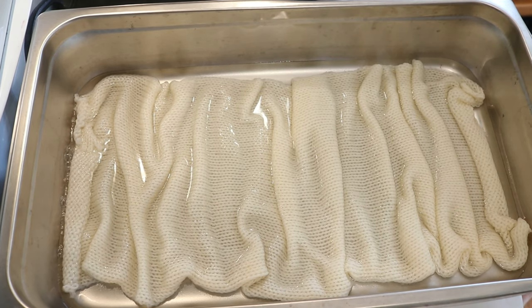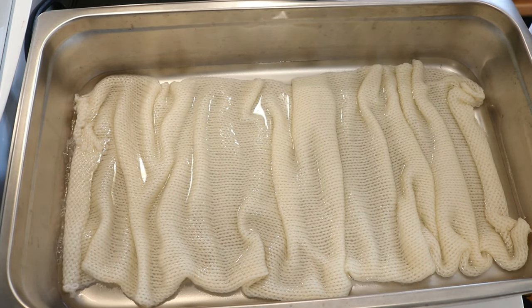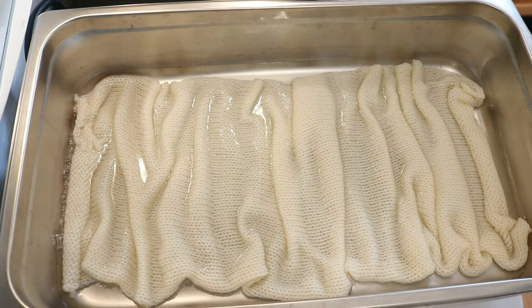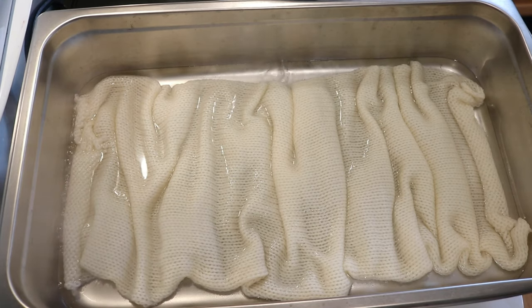This is a double-stranded knit blank. So when you unravel this, you'll get two strands of sock yarn at a time — two complete 50-gram balls of yarn that you can use for identical socks, mittens, what have you. If you would like to learn more about the Knitpicks sock blank I have here, the steam pan, or anything else I'm using today, you can find affiliate links in the video description. I'm going to reduce the heat now.